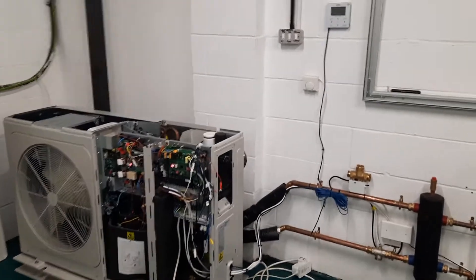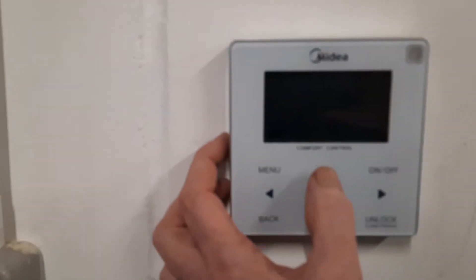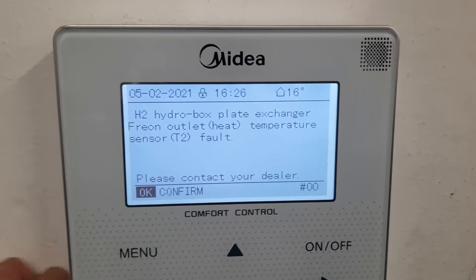In this video I want to show you fault code H2 on a Midea air source heat pump. Like all Midea fault codes, if you look at your controller it tells you exactly what's wrong — it says the plate heat exchanger freon outlet heat temperature sensor is at fault.